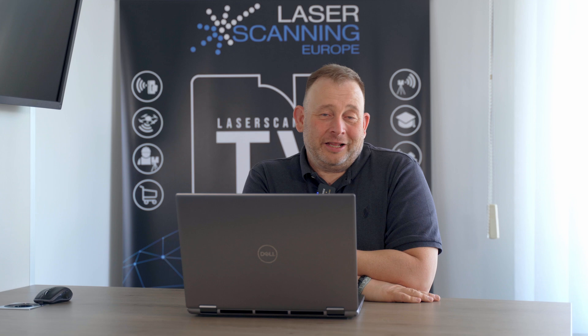Hi, Eric here from Laserscanning TV. This is the May session. I found some interesting news for all friends of terrestrial laser scanners and 3D scanner hardware. There are some major announcements from last week — some new stuff, new systems — and we have also other topics. Stay tuned if you're interested.